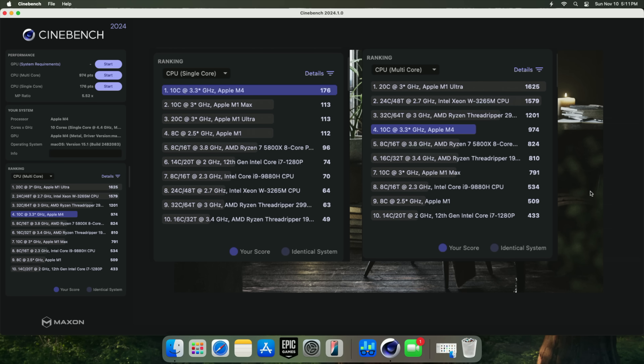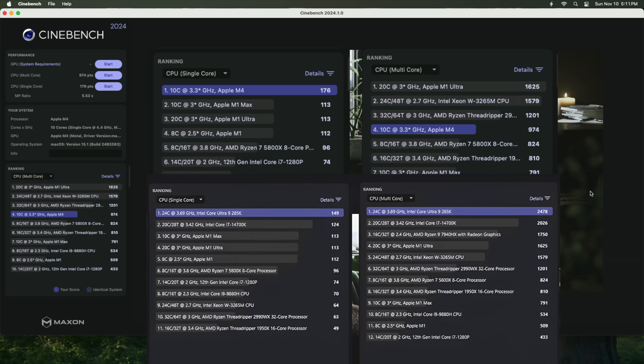When we get over to multi-core on Cinebench R24, we only scored a 974 — and again, that's 10 cores versus what's above it at 32 cores and 20 cores with the Apple M1 Ultra. I also ran this on the Intel 285K: single core came in at 149, and multi is definitely blowing this M4 out of the water with 2,478. But seeing what we've got here with low power consumption, and the fact that that 285K costs more than this whole PC, is pretty impressive.